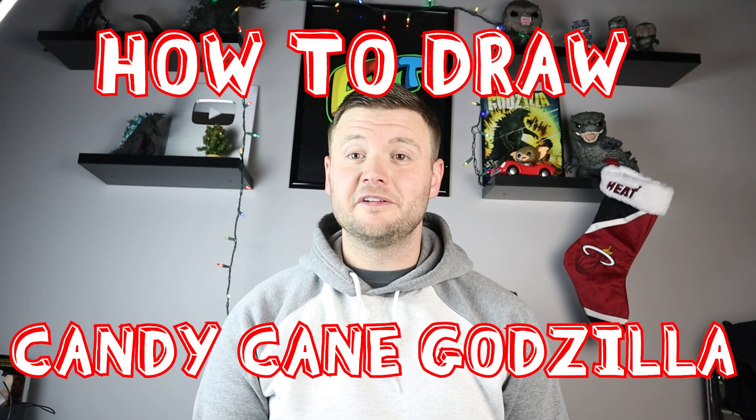Hey everyone, how's it going? For today's video, I'm going to be showing you how to make a candy cane Godzilla. I hope you follow along and enjoy this video today.